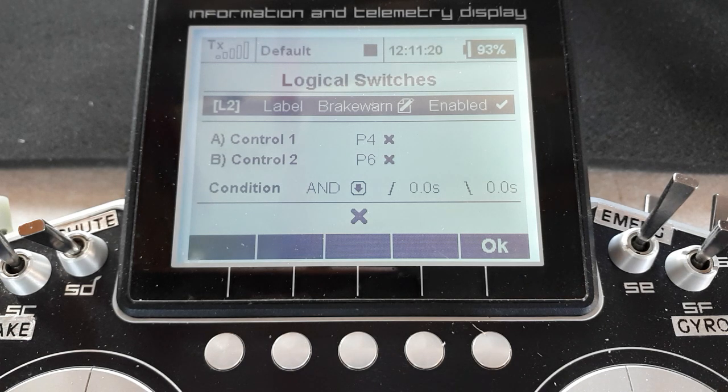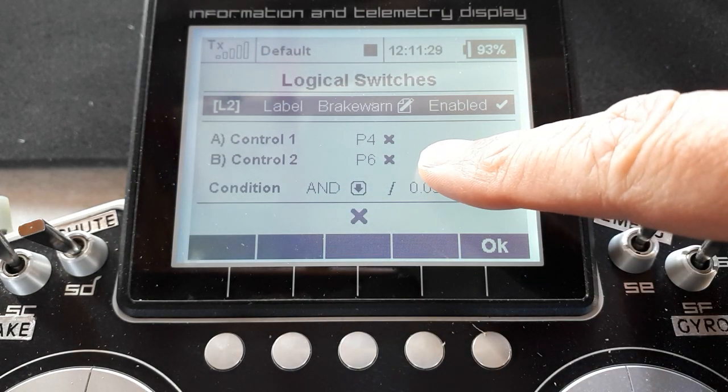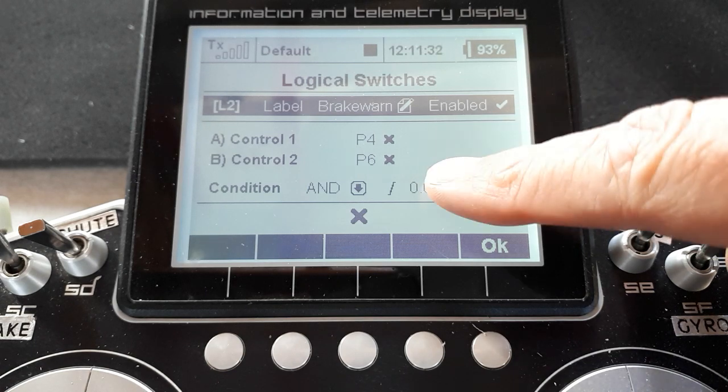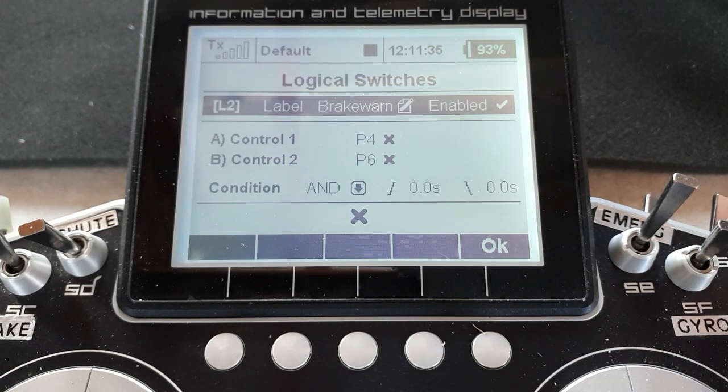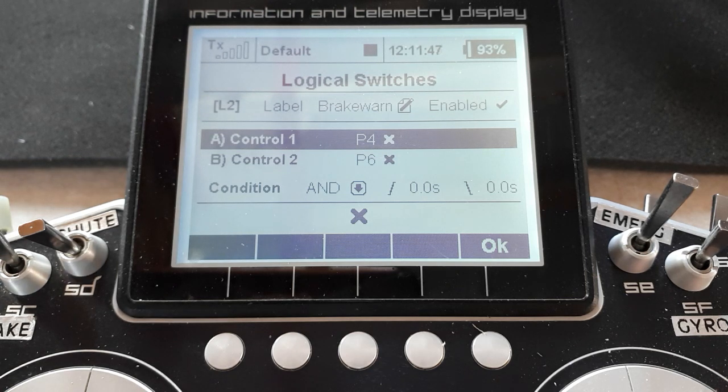So that's what we did — we create this, and it gives us a nice example of using proportional controls in a logic switch. It's a simple AND switch: P4 is the throttle stick, P6 is the side slider. When they both switch on, the switch will come on, and then I assign it to an alarm with a custom voice file. In one of the first videos I said logic cannot work with proportional numbers — it's very simple, it's on or off. Therefore you have to evaluate the proportional control into an on or off state, and JETI does that for you quite happily.